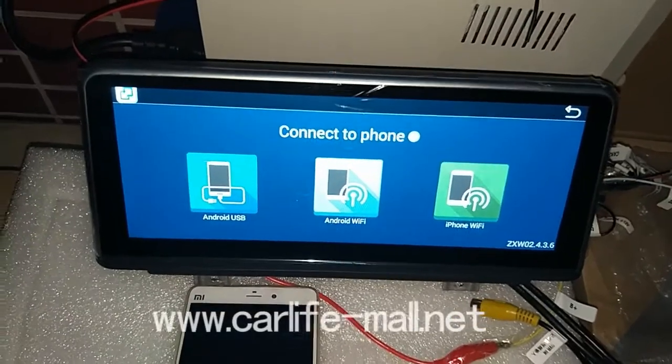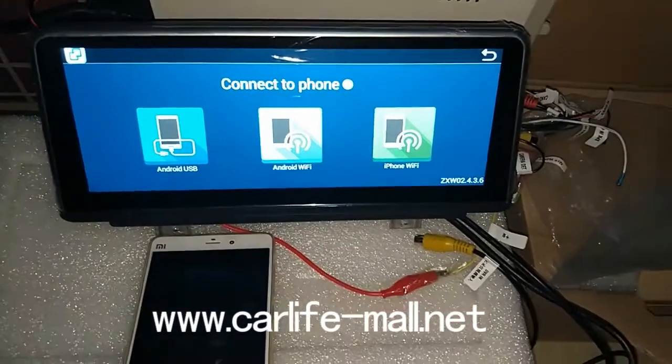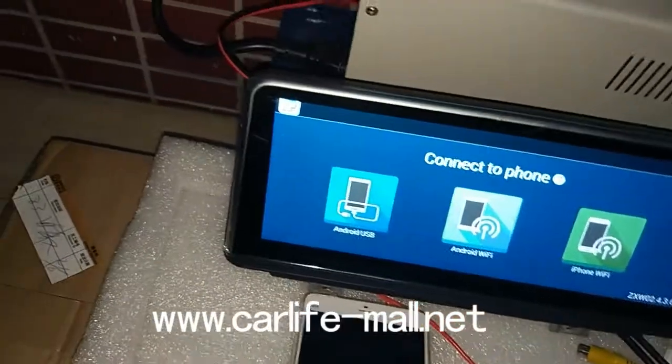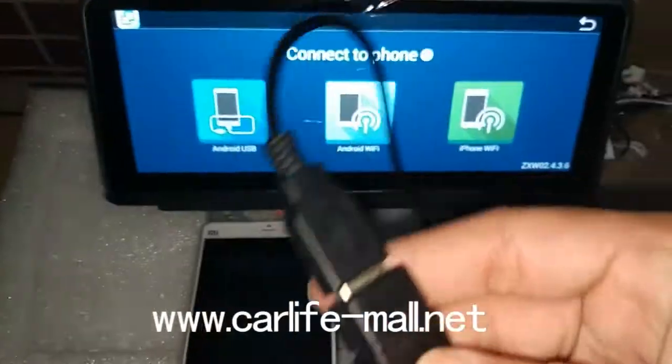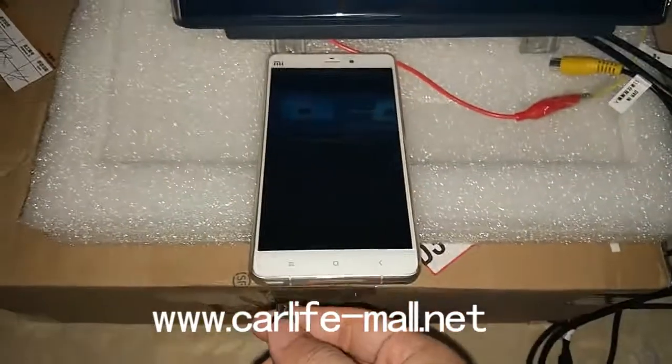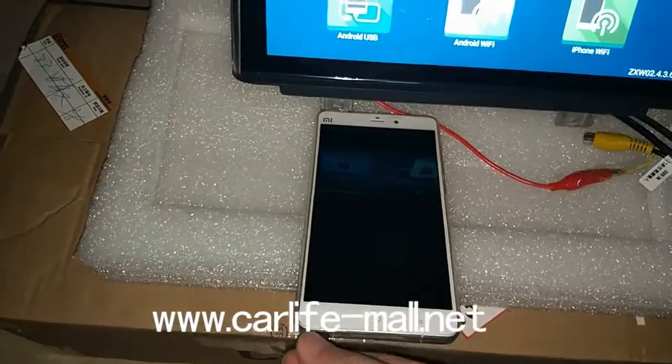We show you the mirror link for Android cell phone as an example. First, we use the Android USB way. Here is the USB connected and the other side connected to my Android cell phone.